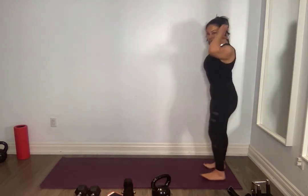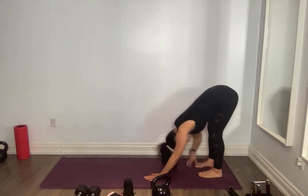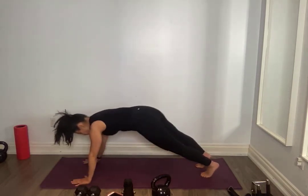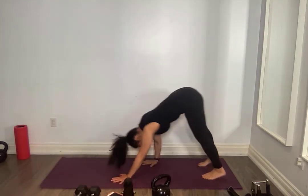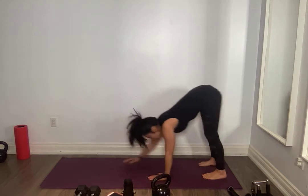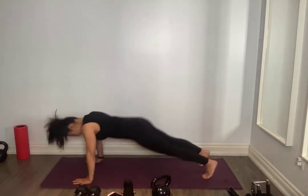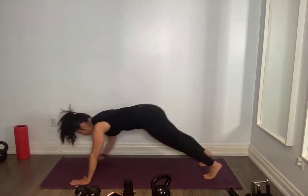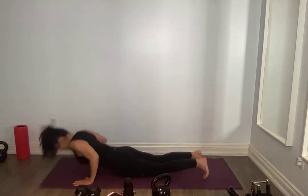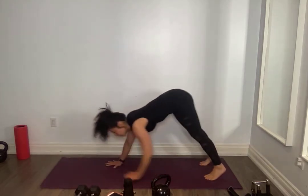Bring yourself to the top of your mat, do it again. Touch those toes, walk forward to your knees, push up, reach forward, squeeze down, press yourself up. You can make this a little more dynamic if you want — you can do a full push up, reach, pop yourself up fast. Be mindful, do what works for you.